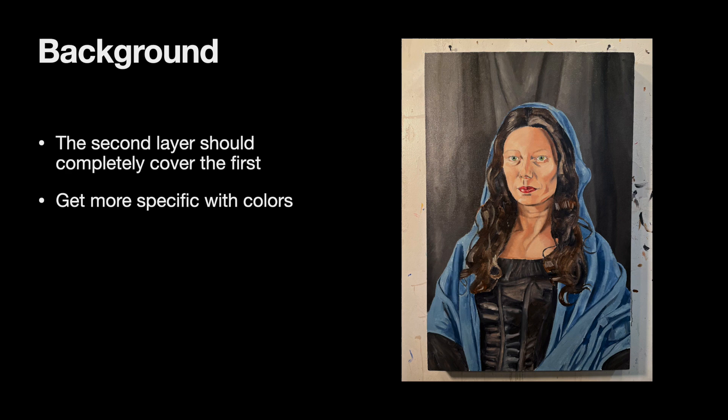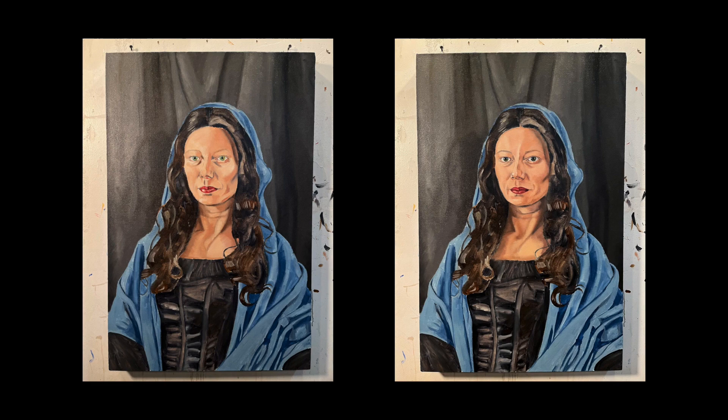After you're done with the background, you'll move on to putting a new layer of paint down for the face. On the left is the portrait with the new layer of background paint, and on the right is where I added more paint to the face and neck. You'll notice my subject is becoming more lifelike and having a stronger presence. Part of that is because I worked on the eyes this time. If you can observe the specificity in your model and recreate that on your canvas, you're going to give your subject a stronger presence and the people who see your painting are going to be drawn to it.